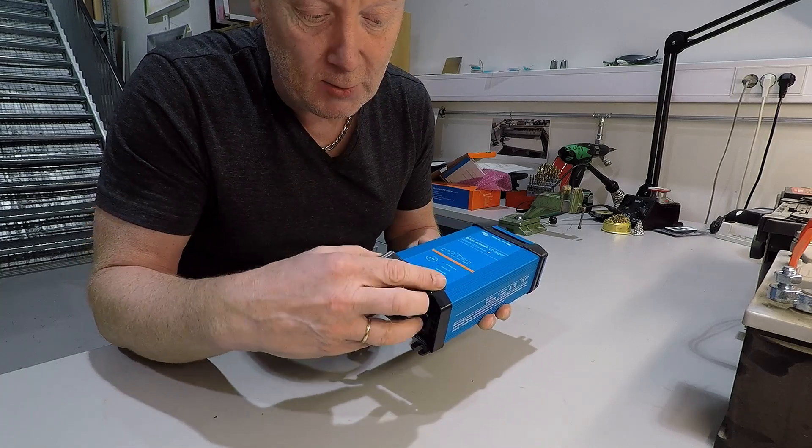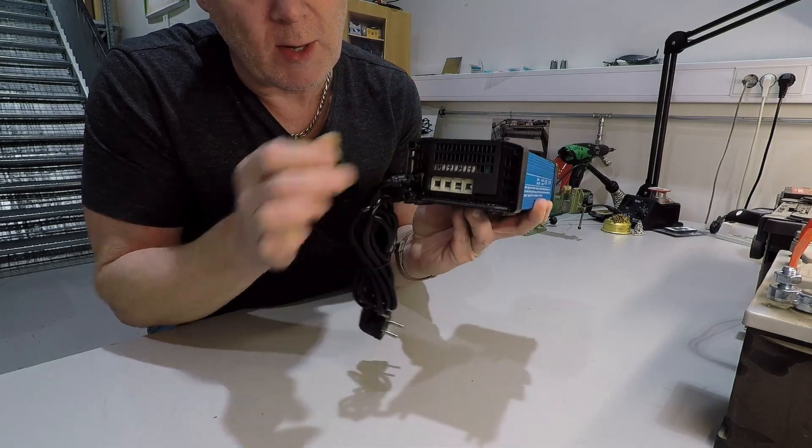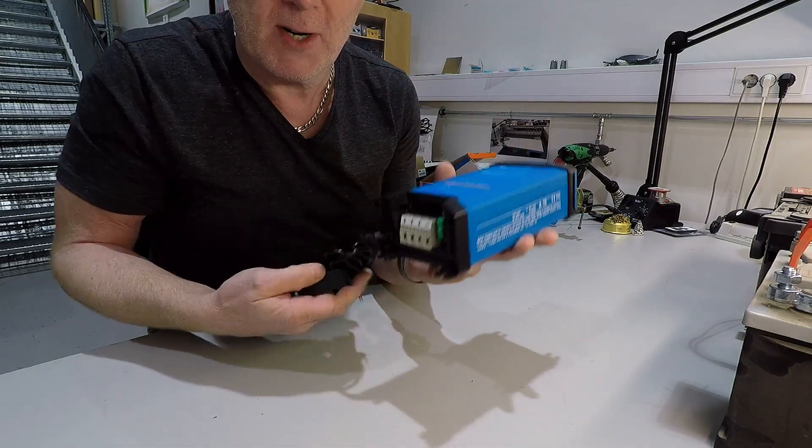This plastic piece is just to cover it when you're done packing it up. It looks much prettier.